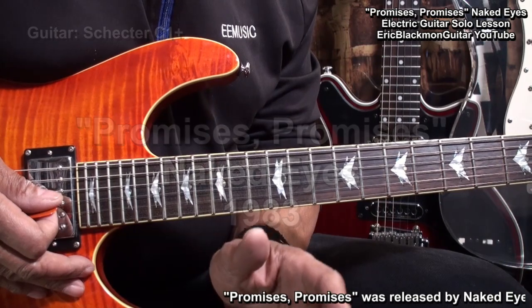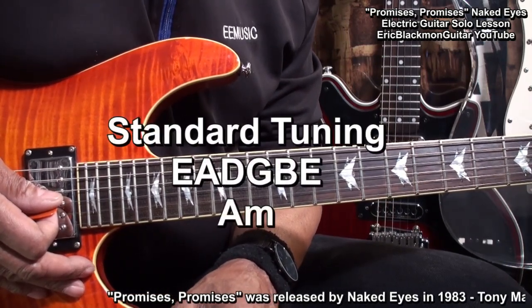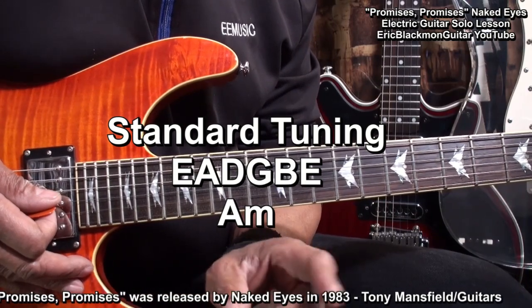In this session, I'm going to show you how I play it. The guitar is tuned standard: E, A, D, G, B, E, and the key is A minor.